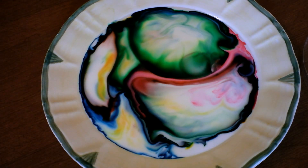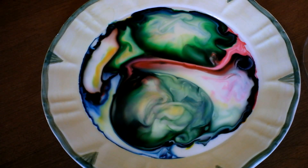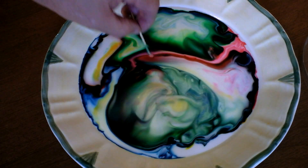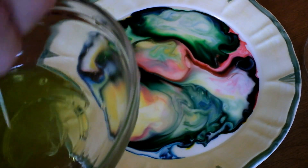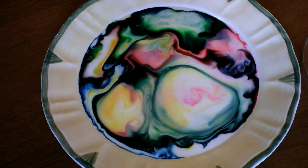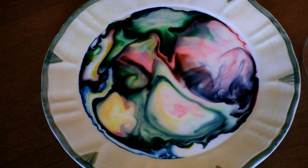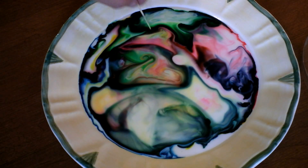That is so cool. It's almost like a never-ending kaleidoscope — just keep doing it over and over. I wonder how many times you can do it. That's pretty cool. Well, it beats picking your nose on a rainy day! That's pretty cool.